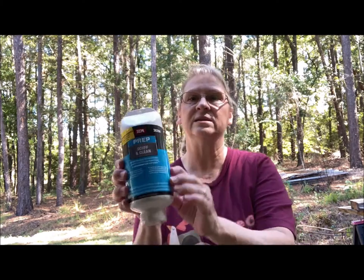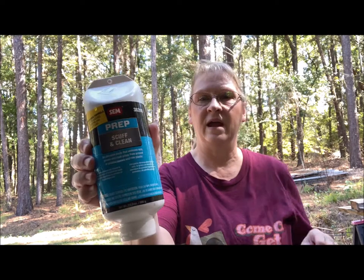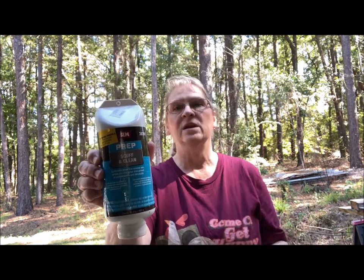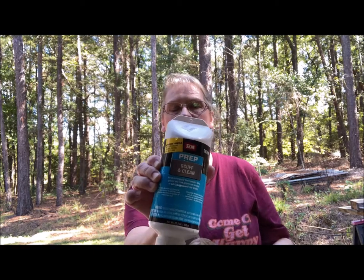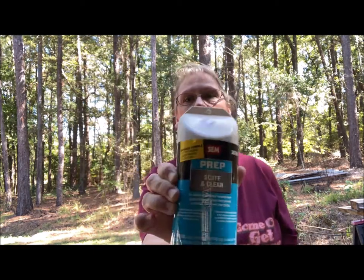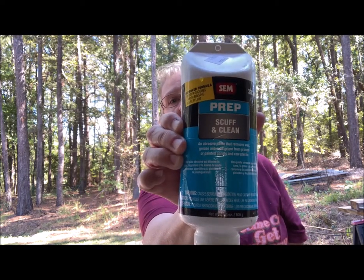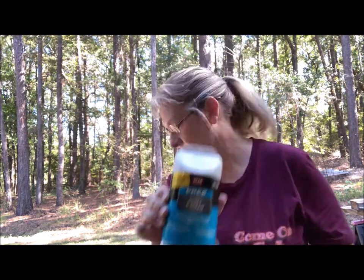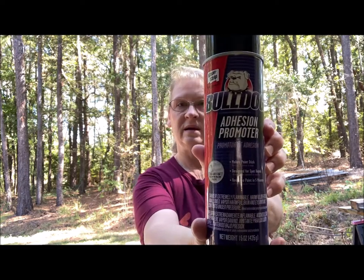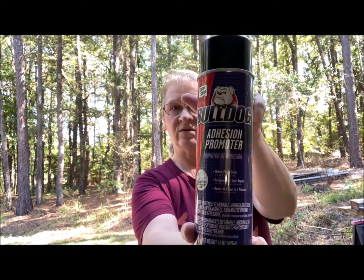Scuffing and cleaning and degreasing is this stuff, and I'm going to put a link to all of these below. If you want to buy them off Amazon, you can — I got these from a local automotive paint store. That's the first one. Then your primer, which in this case is an adhesion promoter called Bulldog, and I use two coats of this.